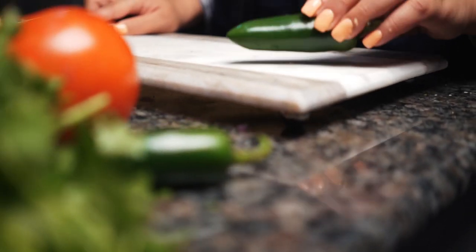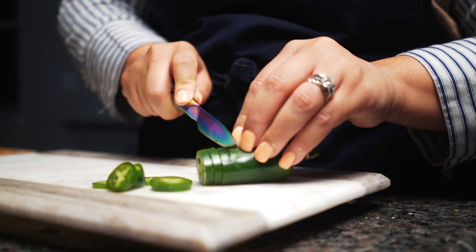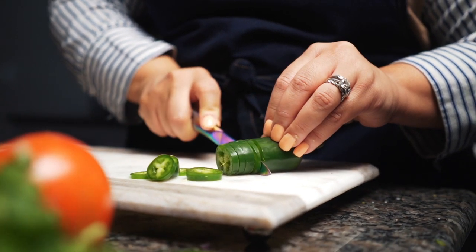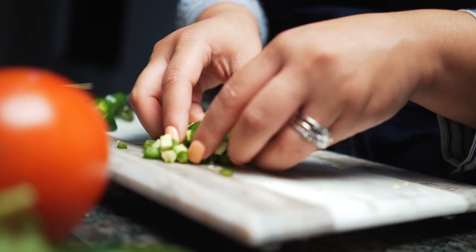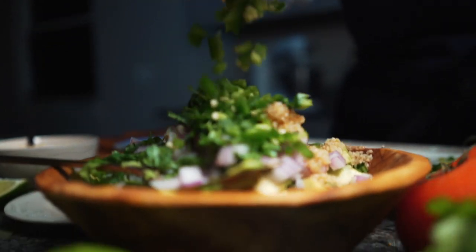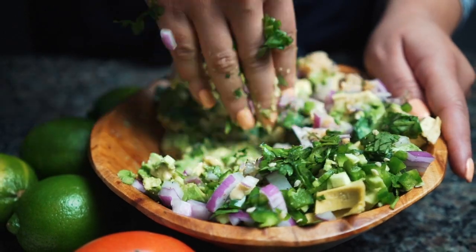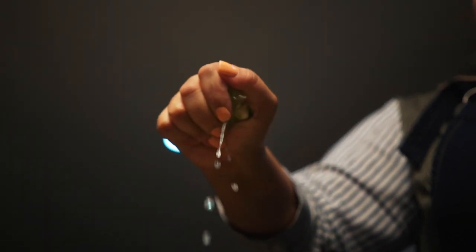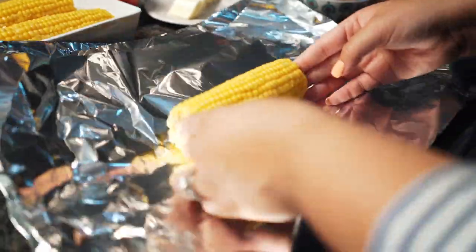If you love some heat, get yourself a jalapeño. Dice it up — cut it one way first, then dice it — and it's going to give some crunchiness and that heat we're looking for. Pop it in there. Then you want to taste it to see if you're missing anything. I can use a little more lime, so I'm going to squeeze some more juice, mix it in, and get a taste. Yes, that is what we were missing!